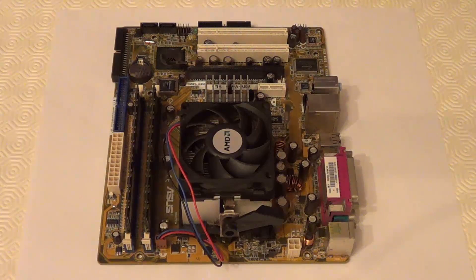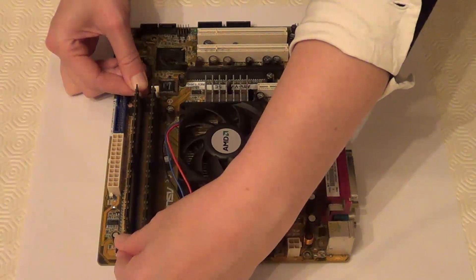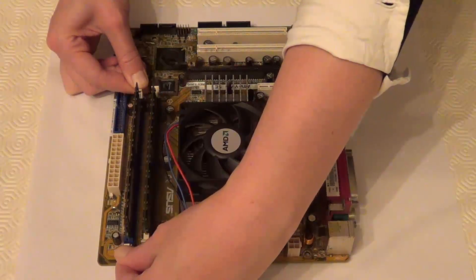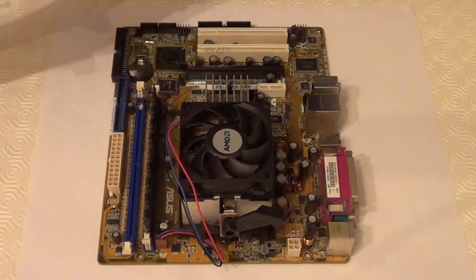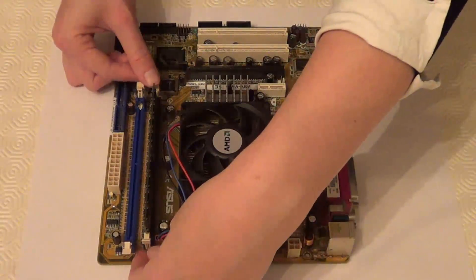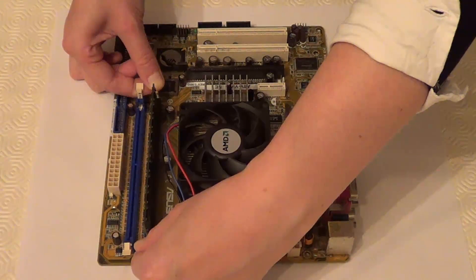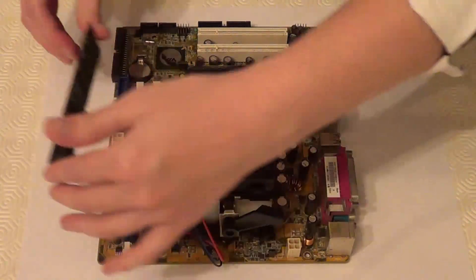Now I've removed the motherboard from the computer. I will continue on to remove the memory, which I do by pulling down these two tabs at the side at the same time. And once again with the second one, pull the two tabs down at the same time and remove the memory.